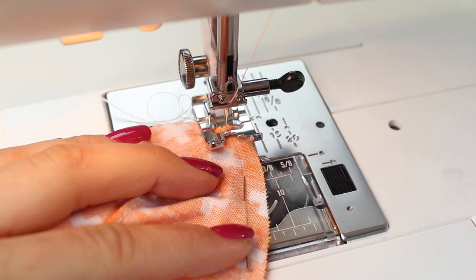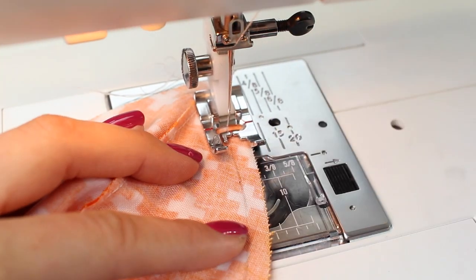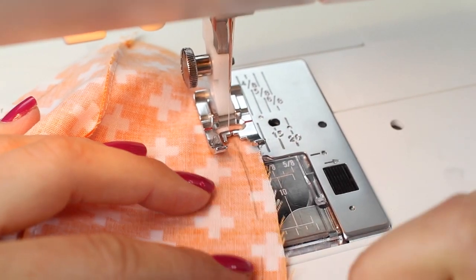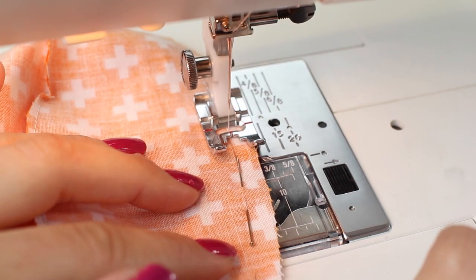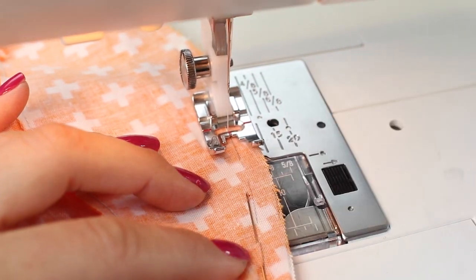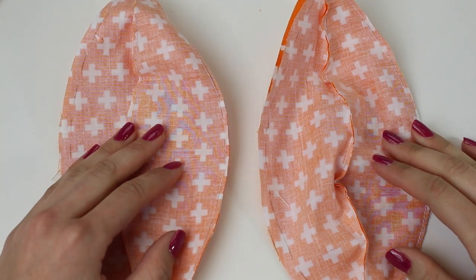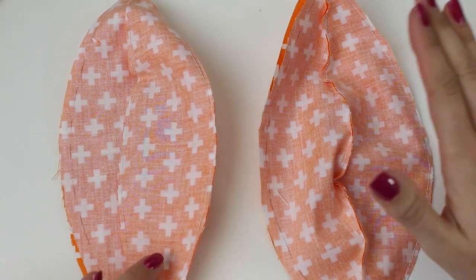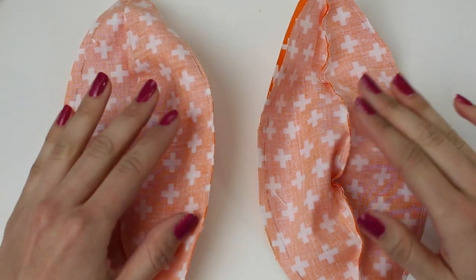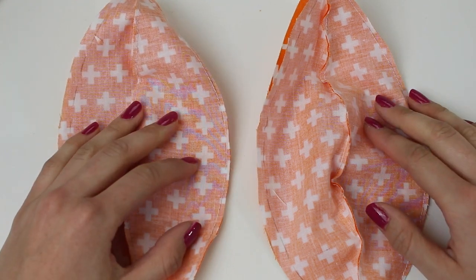At the sewing machine, sew along the pinned line starting with a back stitch to secure, then sew along the drawn line all the way to the bottom, going back and forth again at the end, removing pins as you go. It doesn't matter if at the top and bottom you go past the point a little bit — the key is to make sure you at least reach the point. You should now have four segments joined together. Trim your threads and trim the seam allowance down to about one eighth of an inch or three millimeters from the stitching.